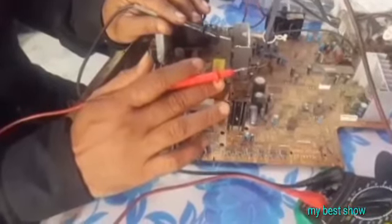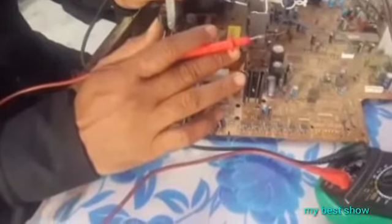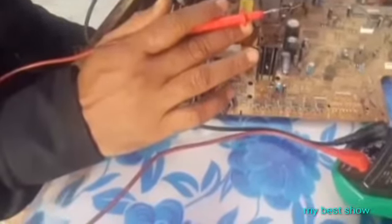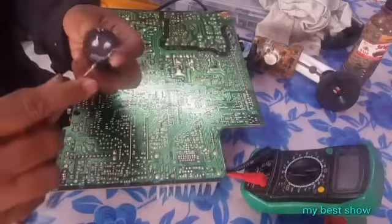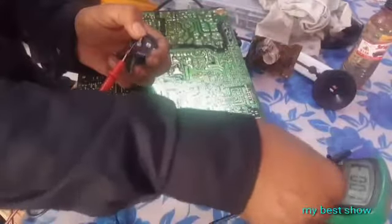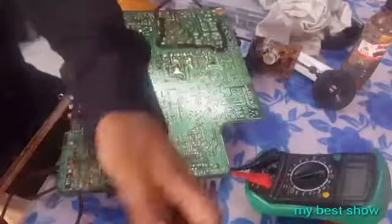This is a Samsung TV. What is the problem? We will see how we rectify and fix it.